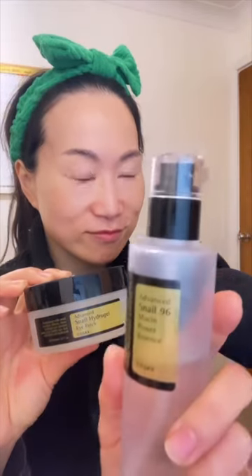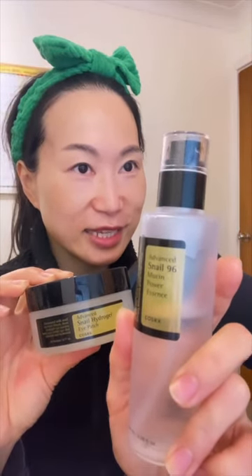Corserex Advanced Snail Hydrogel Eye Patch. These eye patches are infused with the Corserex Snail 96 Mucin Power Essence — one of the most viral products. These hydrogel eye patches are infused with snail secretion filtrate that will visibly hydrate, plump, and brighten your eye area.